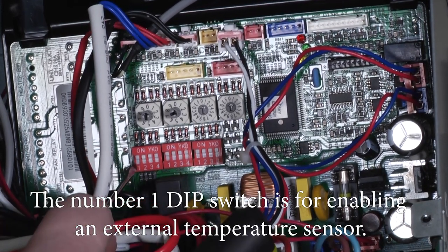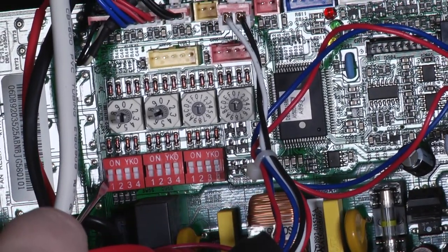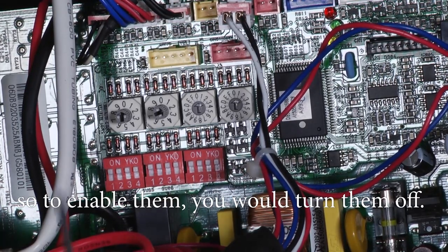The number one dip switch is for enabling an external temperature sensor. The factory default is all in the on position, so to enable it you would turn it off.